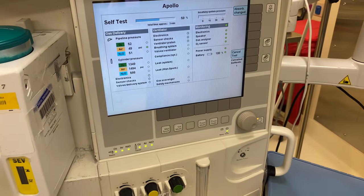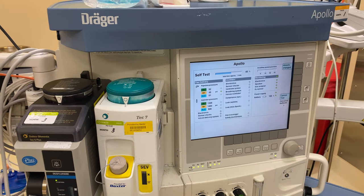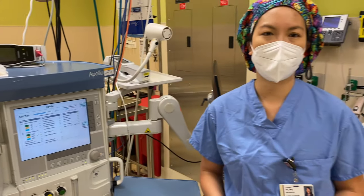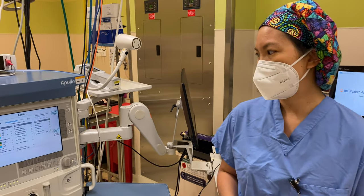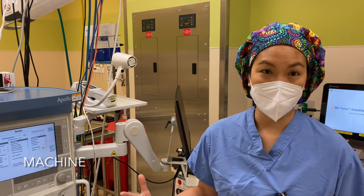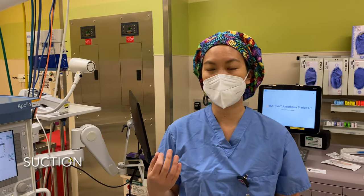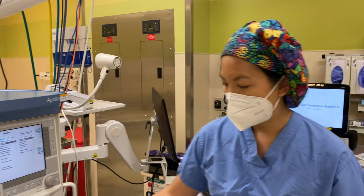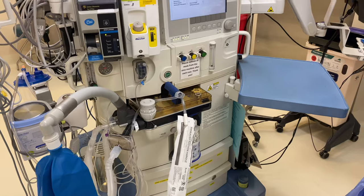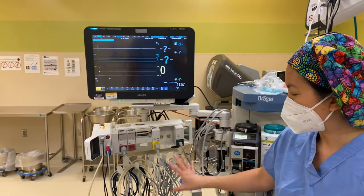This is a good time while your machine is doing the self-test — it takes approximately three minutes — to run through whether or not you have everything for your case. Frequently people will use a mnemonic called MS MAIDS that you may have heard of. The first M is for machine — we just did all that, that's the machine check. The second one is S for suction — that's part of our emergency backup system. And M is for monitors — that was part of our monitoring system.